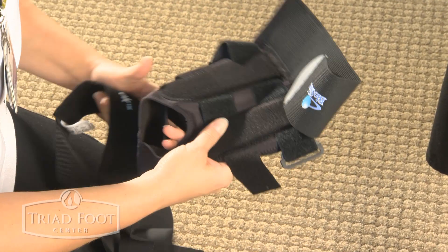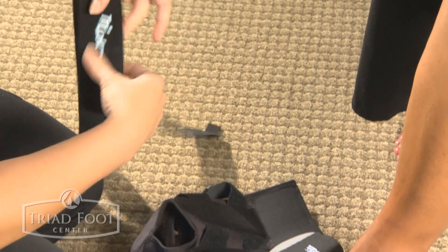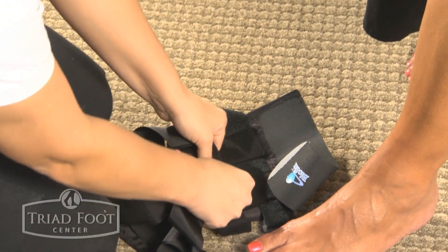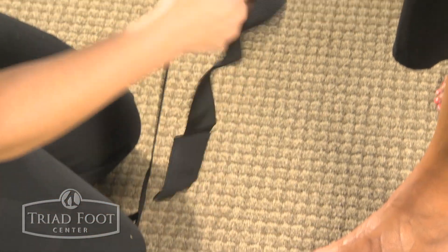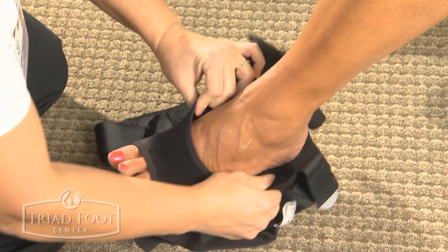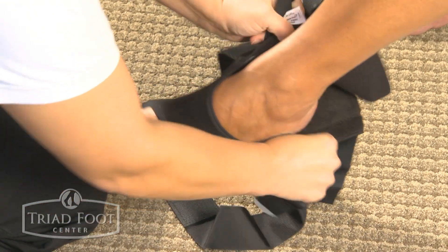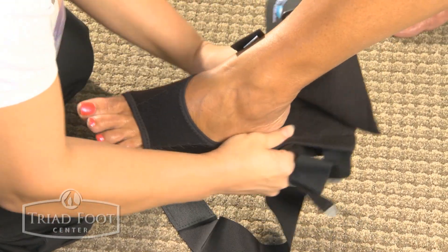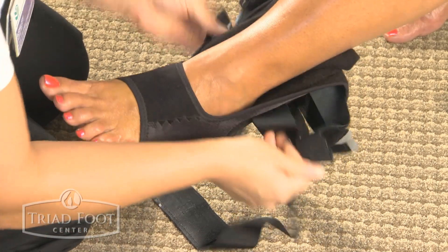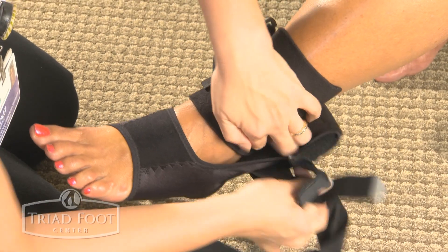The tri-lock ankle stabilizer comes in two parts: the strap and the main brace. Attach the velcro on the strap to the bottom portion of the main brace closest to the heel. Slide your foot into the main brace and place the cloth portion of the brace over the top of your ankle.